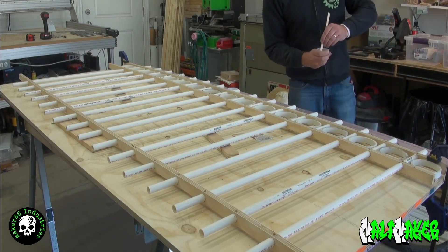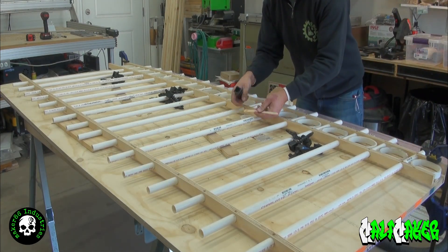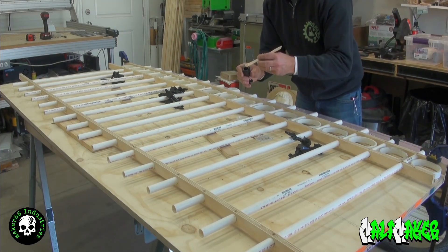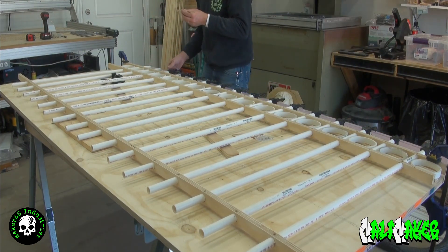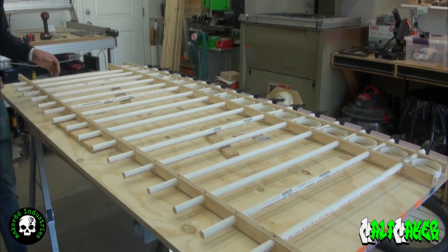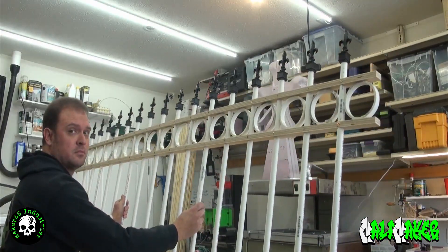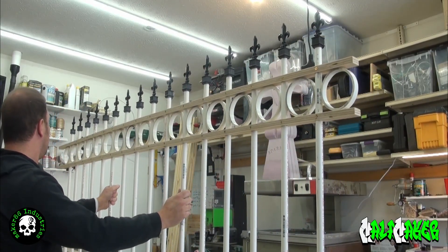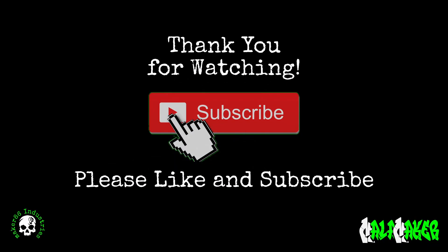The last step is attaching your finials. Mixing up more two-part epoxy, apply a small amount of epoxy in the sleeve of the finial and place it on the half inch PVC pipe. Remember to align the finials to your liking before the epoxy sets. And you have just completed building a faux wrought iron fence using plywood and PVC. Check the description for links and details related to this video. Thank you for watching — please like and subscribe to the channel. This is MellonMaker, and happy making!